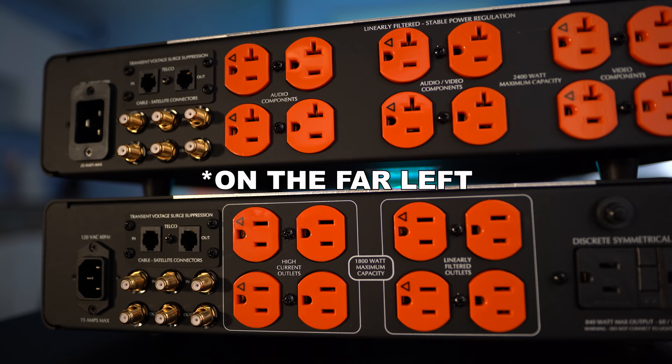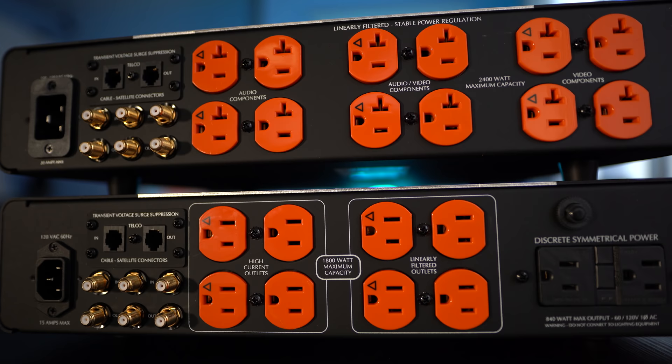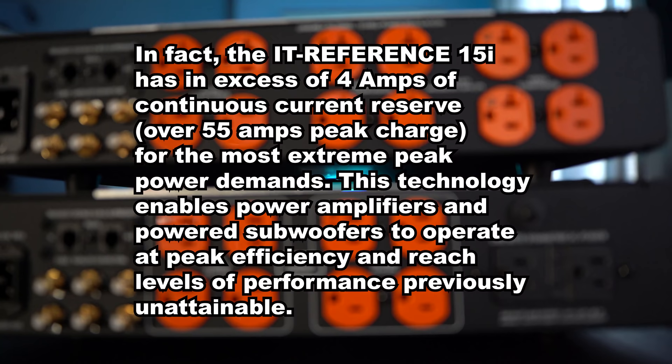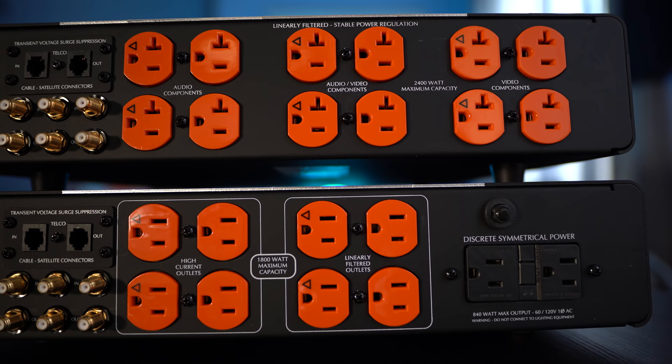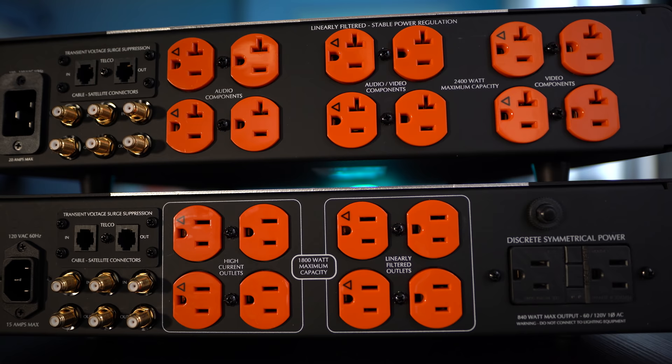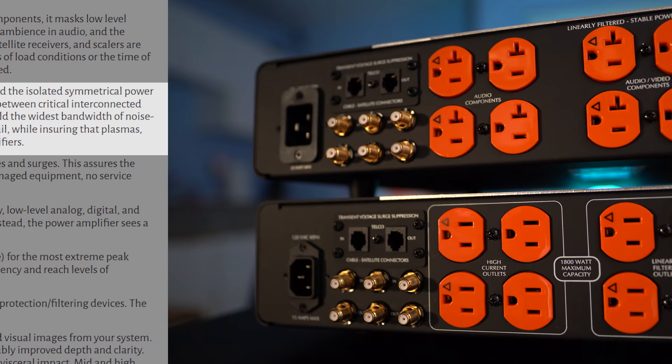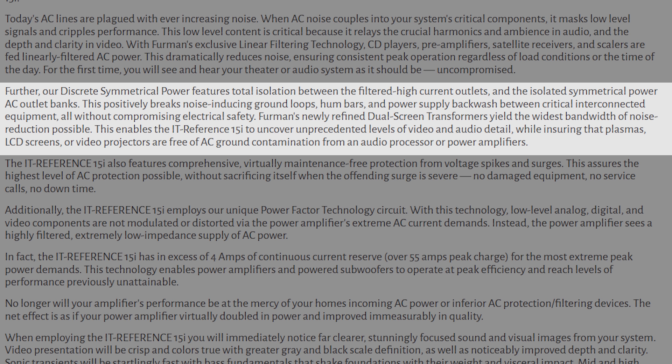The Reference 15i, which is on the bottom, has the same ins and outs on the far right. There are four high current outlets for amplifiers and receivers. These four outlets will have an excess of four amps of continuous current reserve or 55 amps peak charge. This will keep your amplifiers from running out of steam on big dynamic peaks, as there is a pretty big toroid in this to store all that energy — hence the 50-pound weight. There's also four linearly filtered outlets for AV equipment and two discrete symmetrical power outlets. These feature total isolation between the filtered high current outlets and the isolated symmetrical AC power outlets, which positively breaks noise-inducing ground loops, hum bars, and power supply backwash. It's recommended you hook up your video sources like Blu-ray player, TV, or projector to these — it'll keep the picture noise-free.